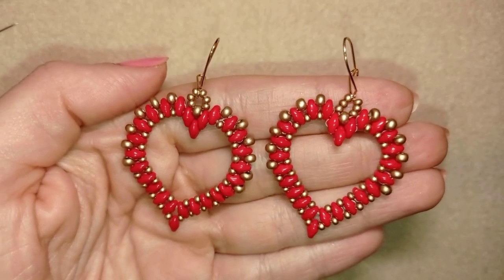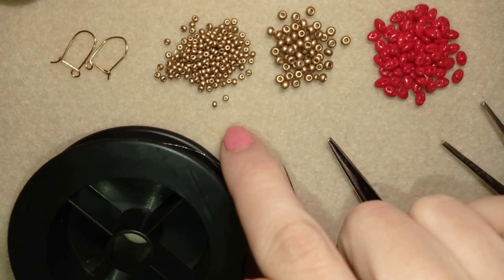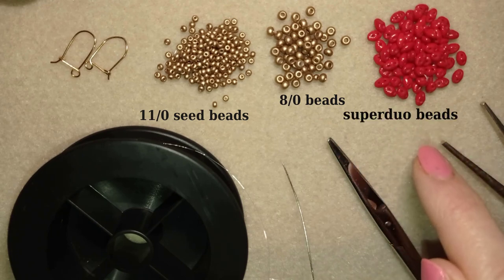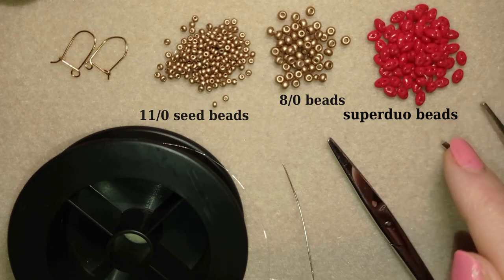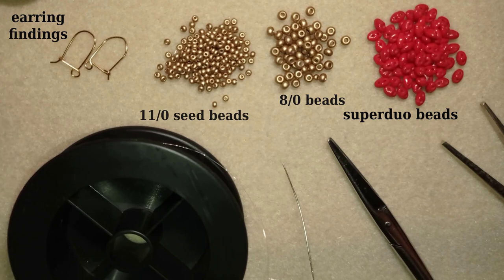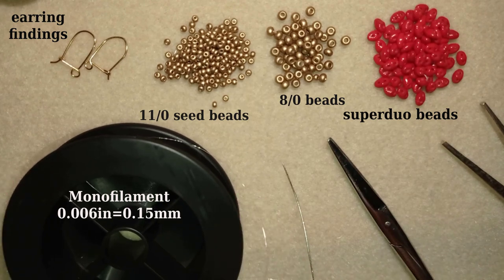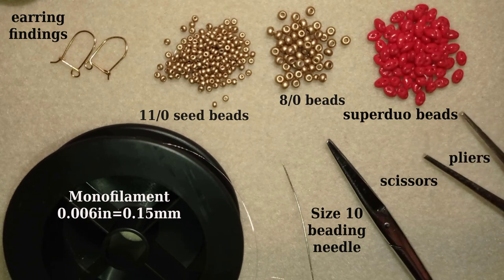Now I will start with the list of materials. I'm using 11/0 and 8/0 beads in a beautiful golden color. I use red super duos beads, which could also be called twin beads depending on the manufacturer — they are extremely beautiful and have two holes. These are earring findings in gold color; you could use any type of earring findings you like. This is monofilament that is 0.006 inches or 0.15 millimeters — you could use other beading thread of your choice.